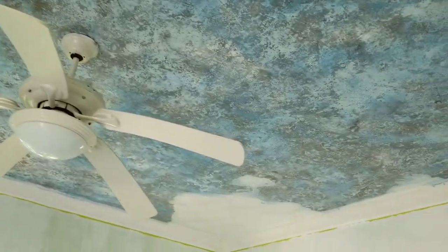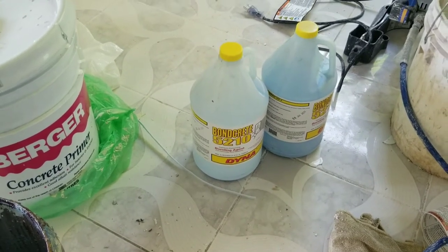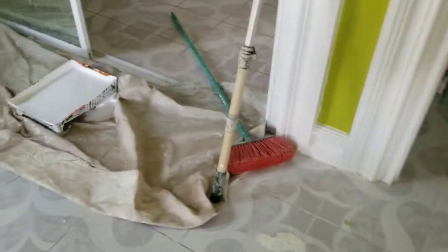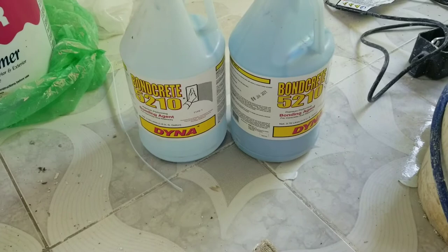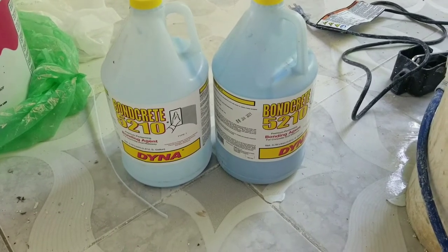If you have a ceiling that keeps giving you trouble — where the paint or texture keeps coming off — you want to put the Bankrete on the surface. This customer's ceiling kept stripping off no matter what she did, so she called A9 Painting Service and we're doing renovation here. You can get the Bankrete at any hardware store. We're not too familiar with the price of this product.